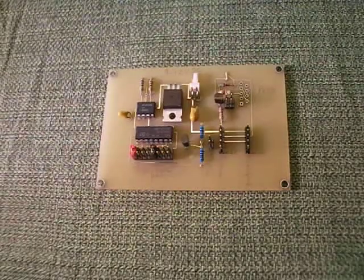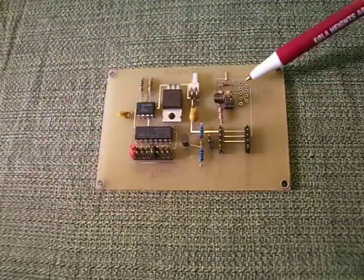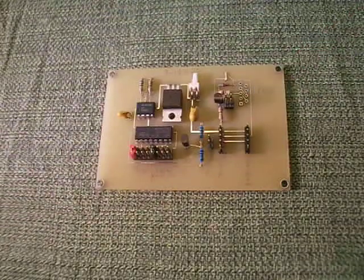This is the R2D2 Front Logic Display Controller Board, designed specifically to control the front, top, and bottom logic displays provided by the R2D2 Builders Group. For advanced users, there is a programmable chip location here that can be soldered in, allowing you to hook it up to your computer and program the logic displays to display whatever you want.